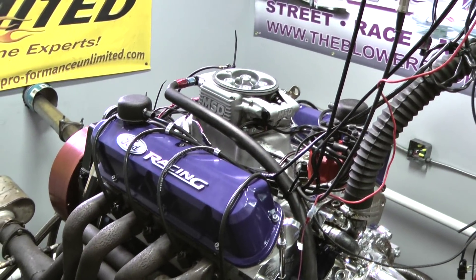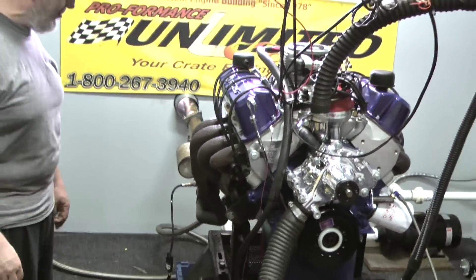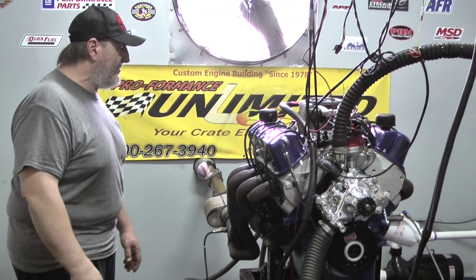All the customer has to do is basically drive this thing around normally, and you can do some trimming and things like that, and the engine will actually run better after you put a few hundred miles on there.